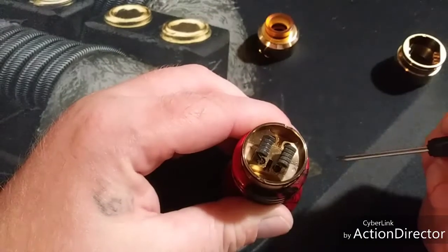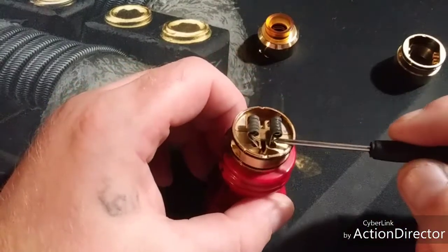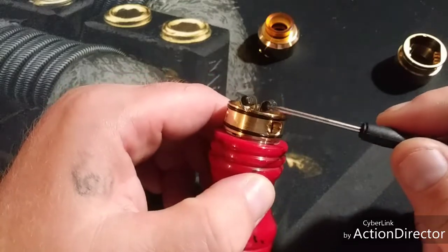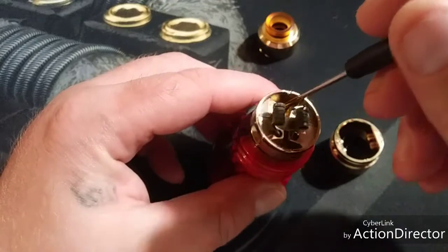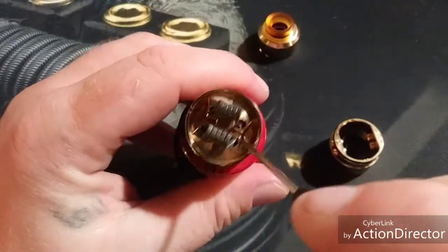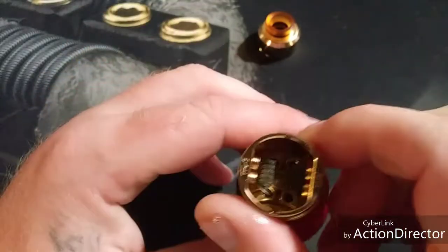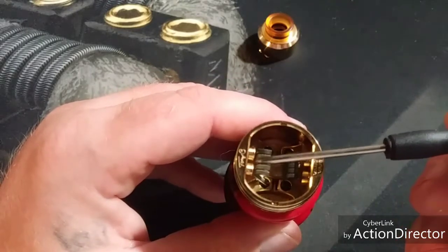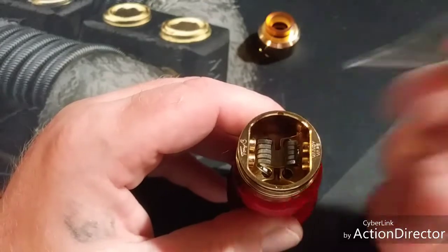Here's the deck — I've got old coils in that I was using. You've got two o-rings and Phillips screws. The holes are easy — you put your leads in, clip them, and get them even with the juice well. The juice well is nice and pretty deep. The squonk pin shoots out and fills up both juice wells — it's perfect. When you put the top cap on, it closes off the build deck and the airflow sits right on the coils, angled down, hitting your coil, giving you great flavor.